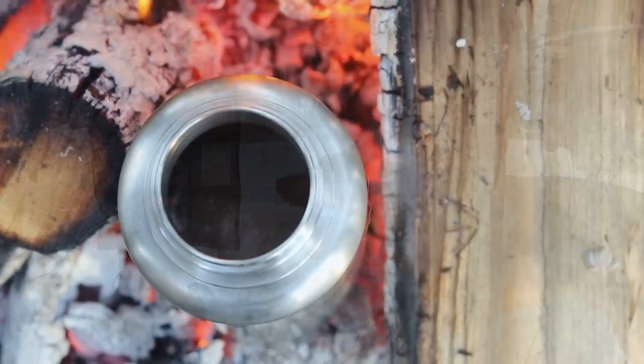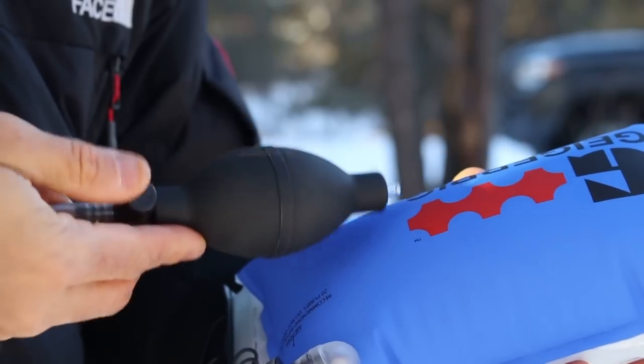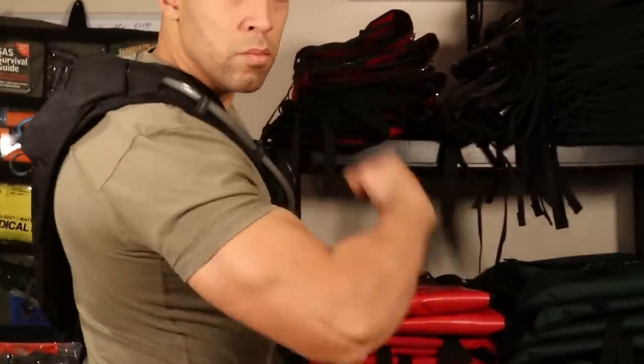Hi folks, Canadian Prepper here. Today we're going to talk about three new pieces of gear out of dozens of new things that we have at CanadianPreparedness.com which are going to be very useful for camping, survival, and emergency preparedness. So let's check it out.